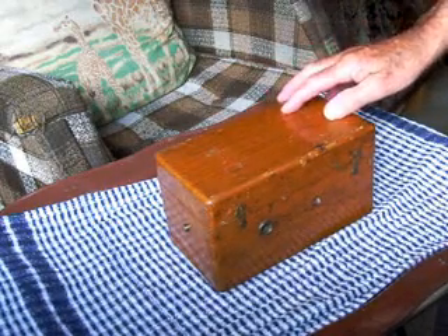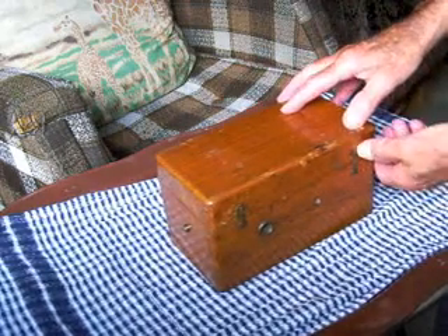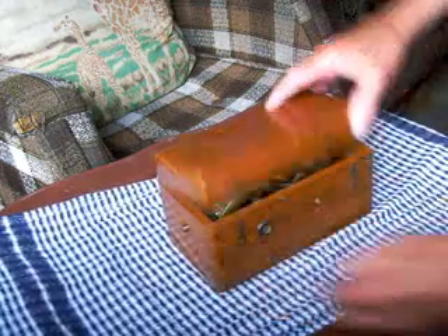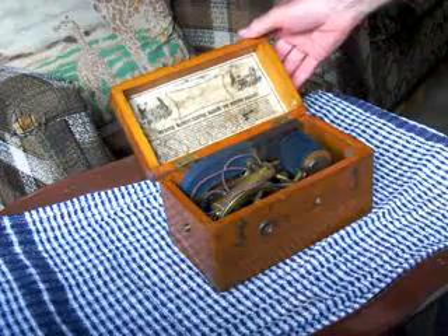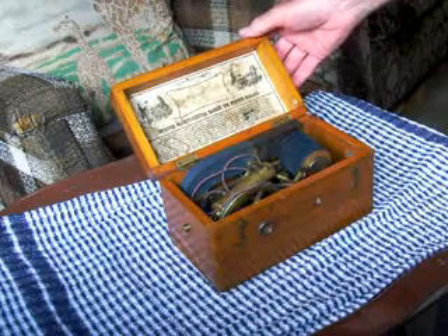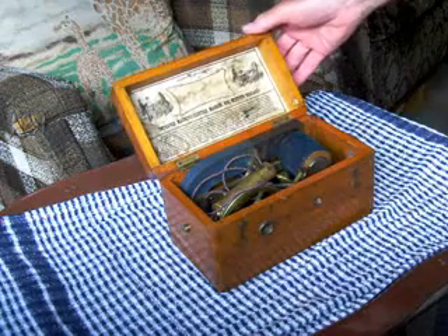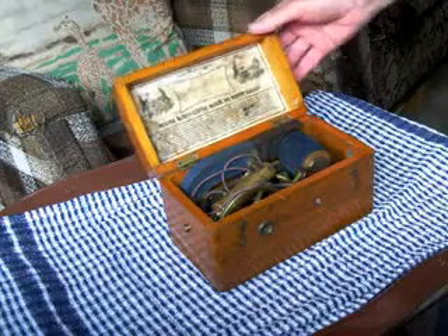I'd like to show you this gadget that was given to me by an old work friend many years ago. This is a newly invented, improved magneto-electric machine for nervous diseases. He probably thought I needed it. But here we are.